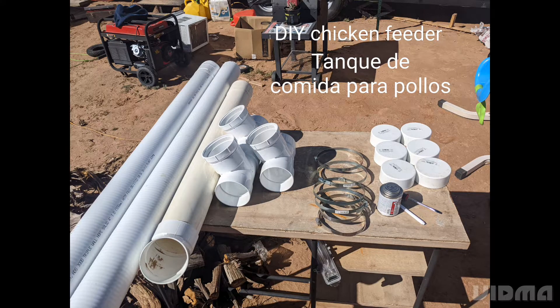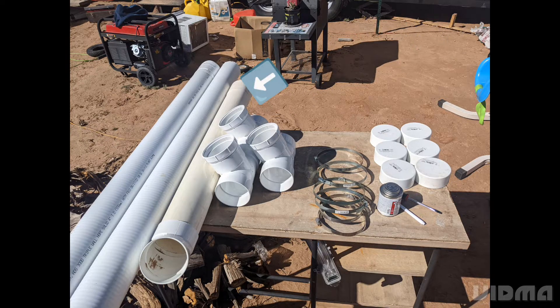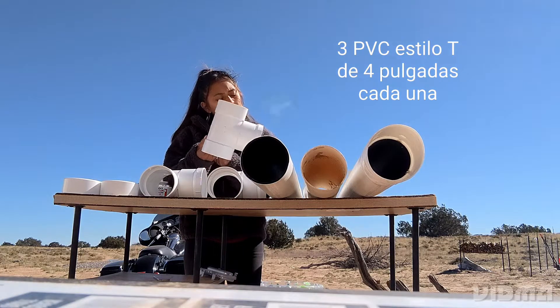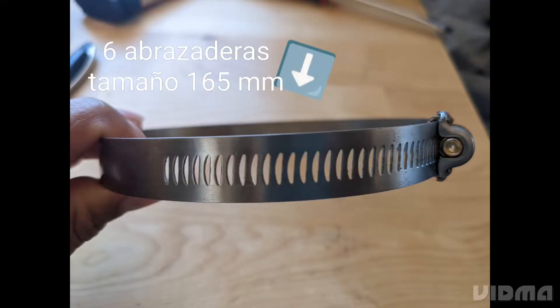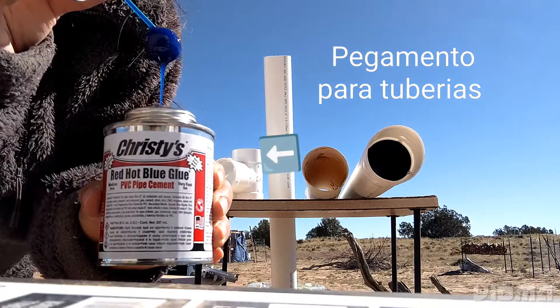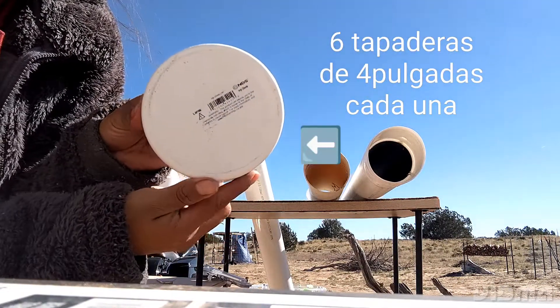The parts we use for this project: one ten-foot four-inch sewer pipe, one four-inch PVC pipe left over from a previous project, three four-inch PVC sanitary tees, six 165-millimeter hose clamps, one can of red hot blue glue, and six four-inch end caps.